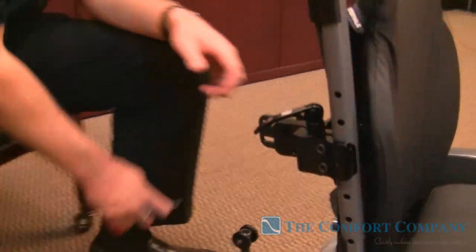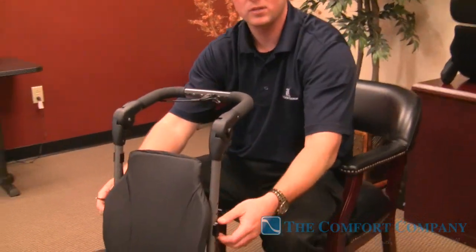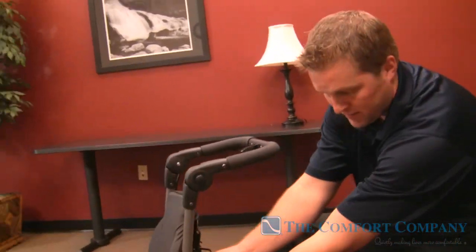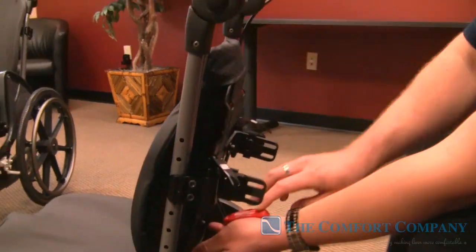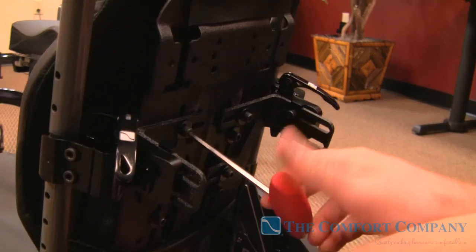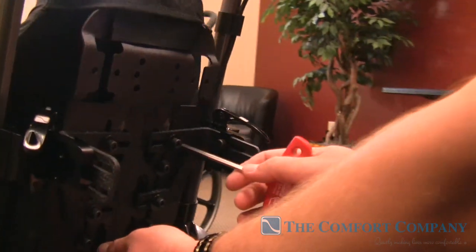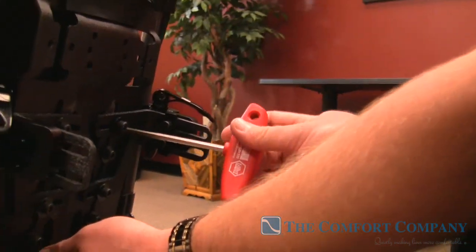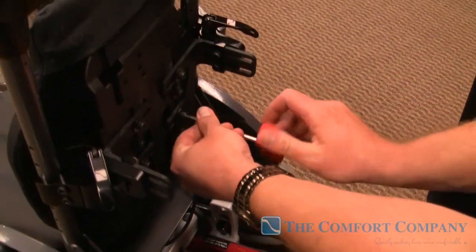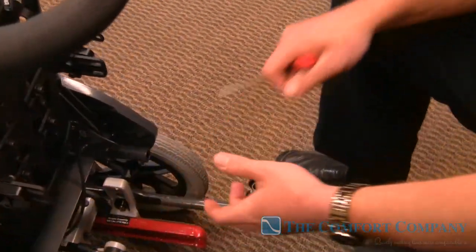Once we figure out our back height, we can adjust it either with the canes — loosen these up and move them down — or everything can be done from the back as well. We have a couple of bolts here to adjust back height. By tightening down one bolt, we lock in the height of the back. Then we can snug these bolts up — and the bolts themselves are a great selling feature of this back.